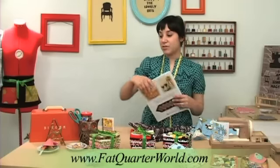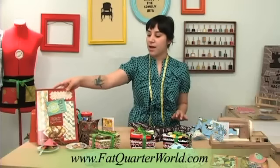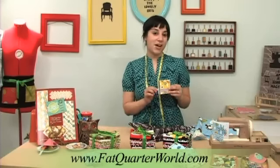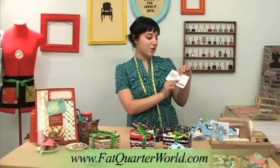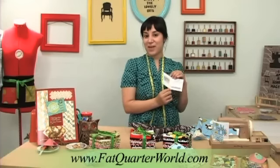When you get any of these bundles, it actually comes with a little card from Robert Kaufman for a free download. If you just go and use your code, you'll get the pattern for a ruffled oven mitt. It's by The Apron Lady.